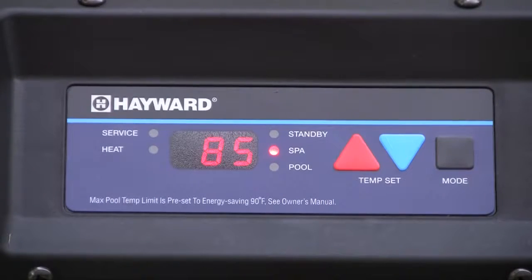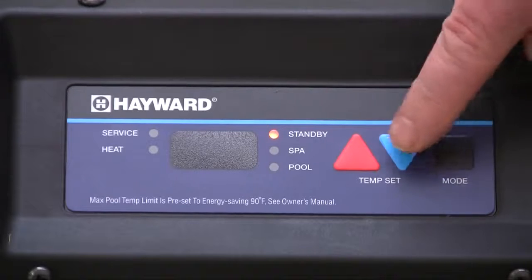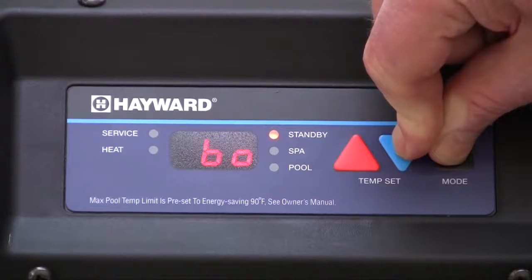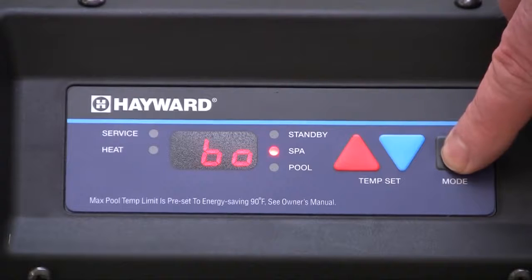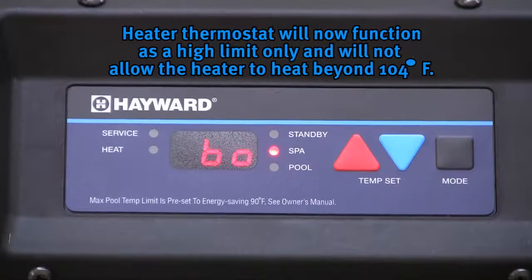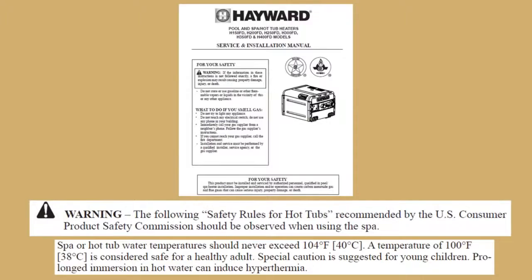To set the control for operation with a remote controller such as Hayward's ProLogic, use the mode button to place the heater in standby. Simultaneously press and hold the mode and down arrow for approximately three seconds. A 'BO' will be displayed on the screen. The heater must then be placed in either pool or spa mode for remote control. The heater thermostat will now function as a high limit only and will not allow the heater to heat beyond 104 degrees Fahrenheit. Please refer to the Universal H-Series Manual for information about temperature setting limits.